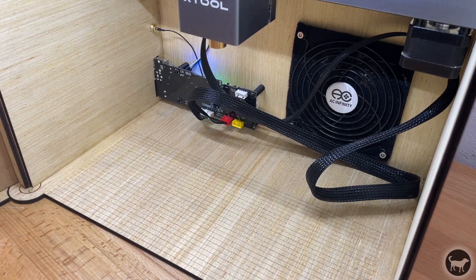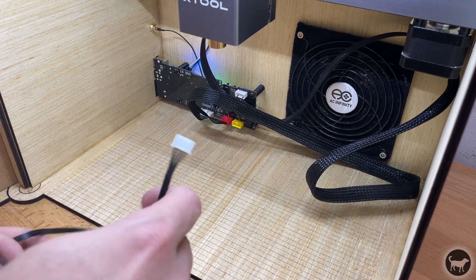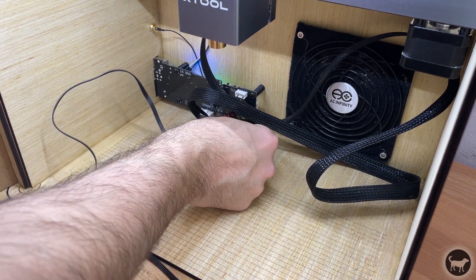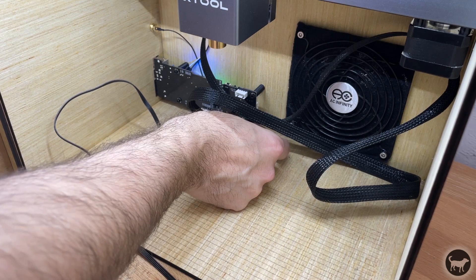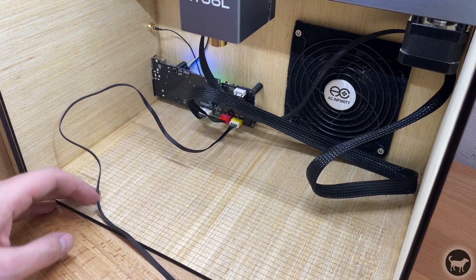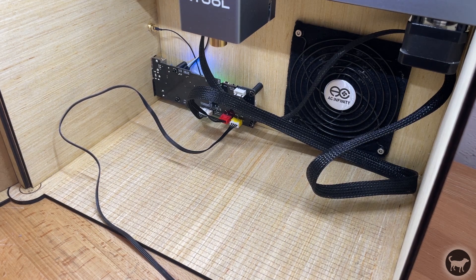Remember that mistake I was talking about earlier with the control board? I didn't think about the fact that I was changing the orientation of the board to now be 90 degrees from where it was originally mounted. The issue with that is that one of the safety features of the D1 is a tilt sensor that is recorded by the control board itself.